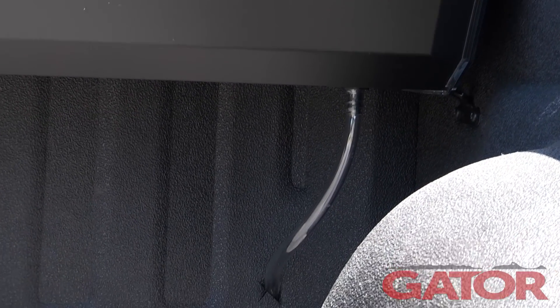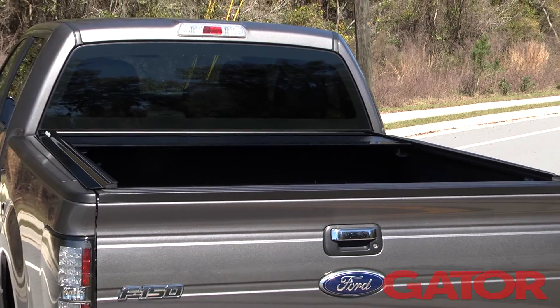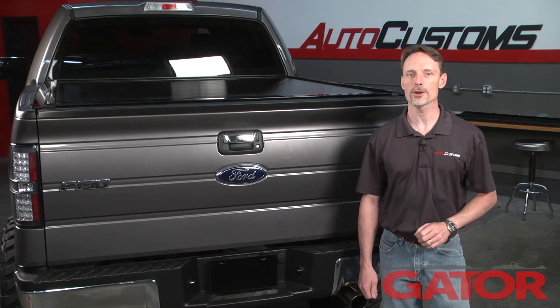This cover channels runoff water into the canister and then out the bed through drain tubes. GatorTrax Power is designed to work in the harshest conditions — it has been tested at below negative 40 degrees. The GatorTrax Power is built to outlast your truck, so it scores a limited lifetime warranty.